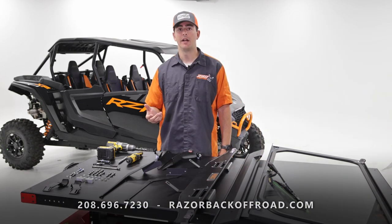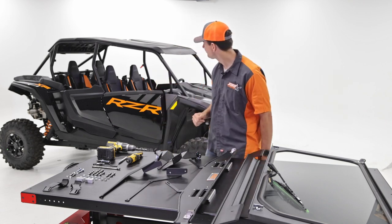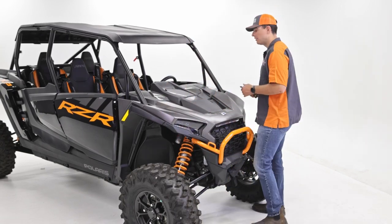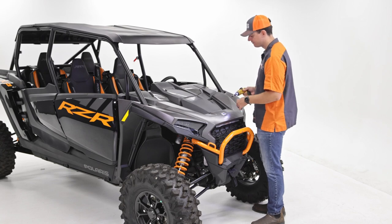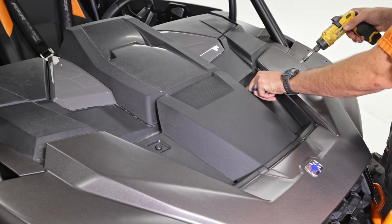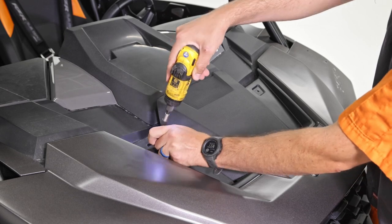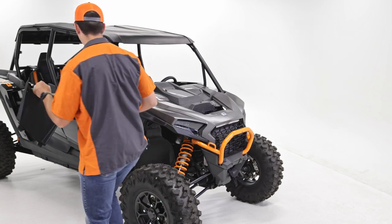The first step is to get the machine ready and take off some panels. I went ahead and grabbed my T40 and screwdriver. We're going to be removing this upper panel first, and then removing some screws down in the wheel well. Make sure you keep these screws for later. Go ahead and remove that panel and place it in the machine to get it out of the way.